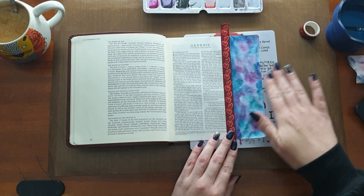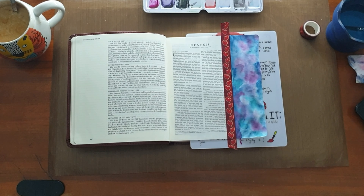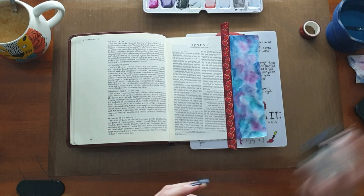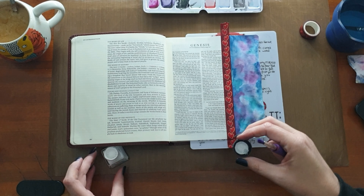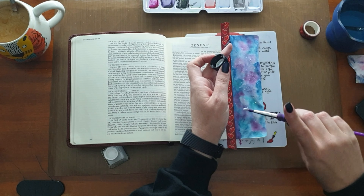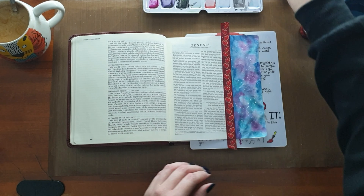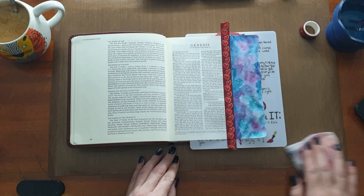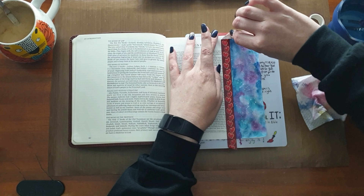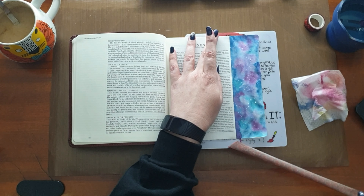It was very wet and I didn't gesso it, and it survived. My friend Anri told me it survives, so I didn't gesso it, I didn't prep the page in any way. I literally just went straight in with water and lots of watercolor paint. Then I did some splatters with Winsor Newton white ink to symbolize stars. Note to self: this ink kind of sticks onto nails and anything else it hits.